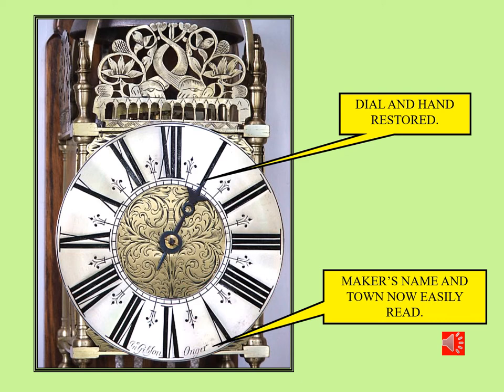A clean dial plate shows all the nice engraving in the centre and a little in the quadrants. The dial cleaned up and re-silvered enhances the numerals and the maker's name and town. The hand has been cleaned up and re-blued so that it is contrasted against the engraved centre.